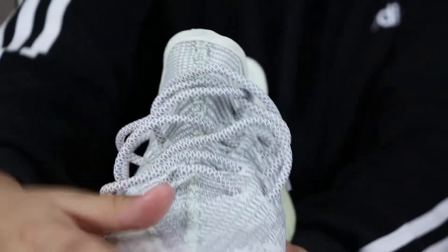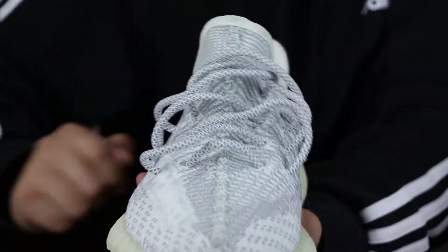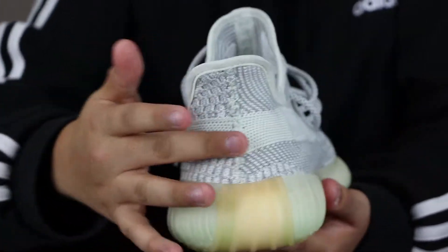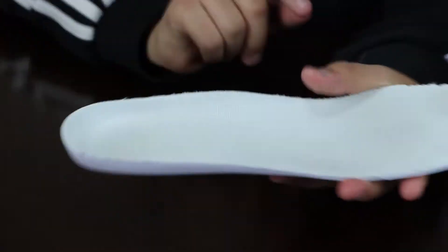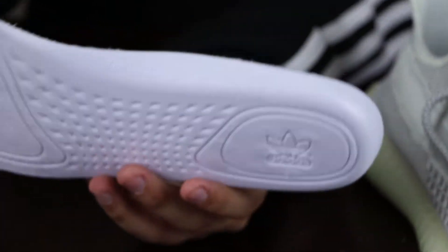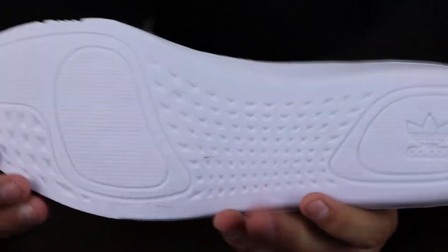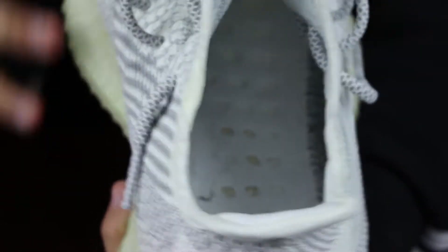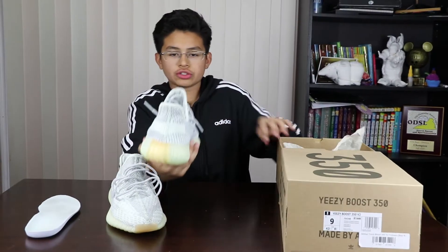On the pull tab you got the three stripes, and these always come with the stitching here, continuing from the tongue all the way up to the upper. There's no pull tab on the back — unlike my Zebras which had one. Here's the insole with the Adidas and Yeezy logo on it — pretty basic Yeezy insole.